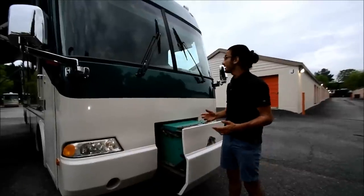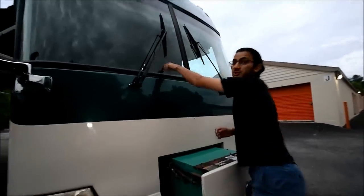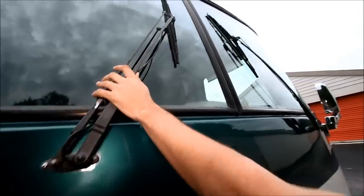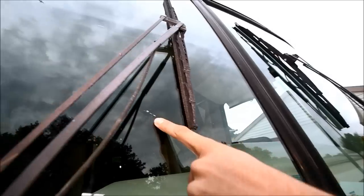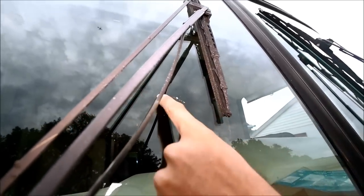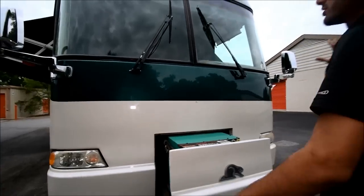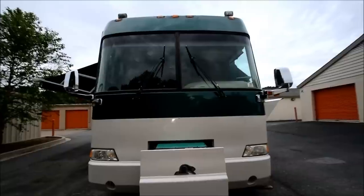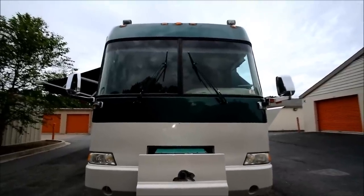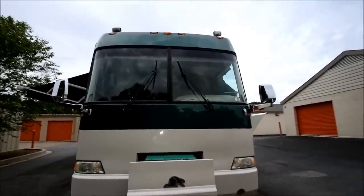Before we step inside, my camera person just noticed that there is a little star crack in the windshield. It's not deep, it hasn't gone through, so it shouldn't spread. The other windshield, which is the driver's side, doesn't have anything wrong, so that's good. The front of the coach looks great. Up there you can see a little bit of the clear coat problem, but not too bad — for the most part the front looks great.